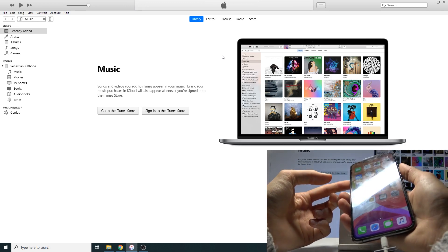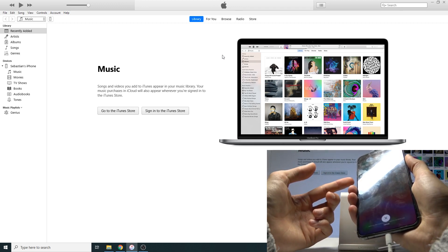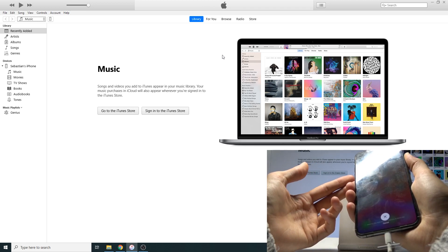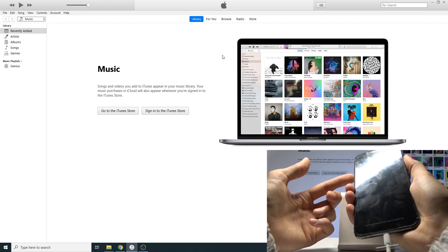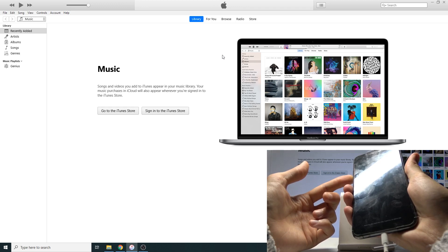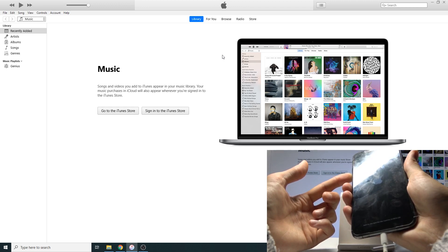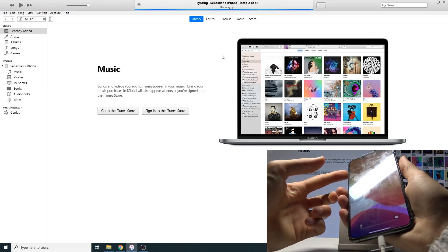Let's see if that works for me on the first try: one, two, three, four, five, six, seven, eight, nine, ten — one, two, three, four, five — keep holding volume down. I think I held the power key a little bit too long. We should not be able to see the Apple logo, so yeah, I held it too long. Let's try that again.